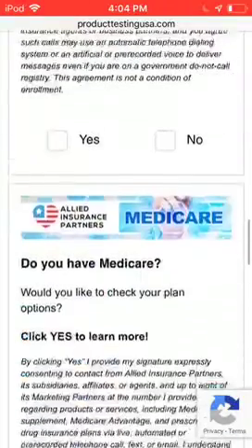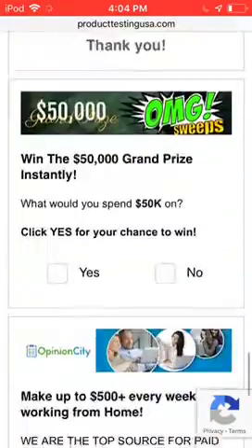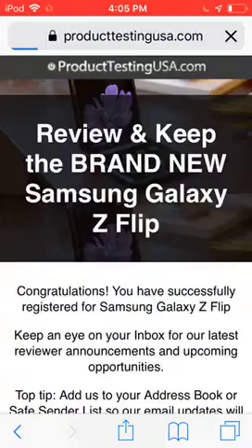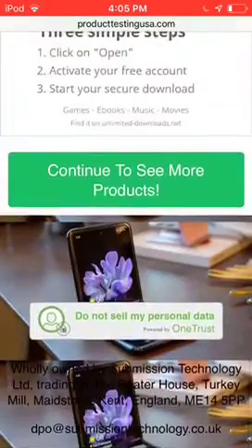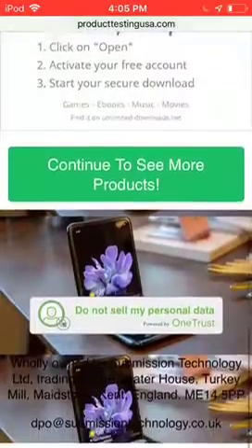We're going to keep on doing this until it pops up. Okay, go all the way down. So, it already says: Congratulations, you have successfully registered for Samsung Galaxy Z Flip. Keep an eye on your inbox for our latest reviewer announcements and upcoming opportunities. Top tip: add us to your address book or safe sender list so our email updates will always reach you. So, that's what you want to do.